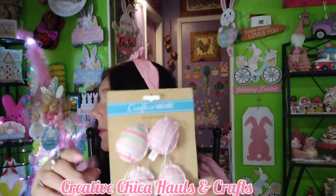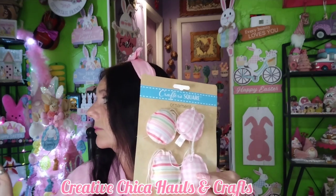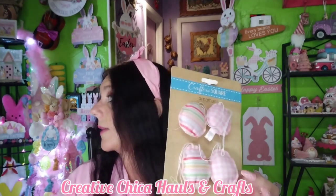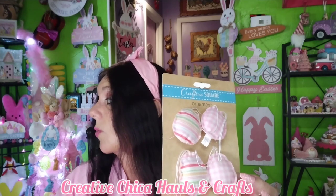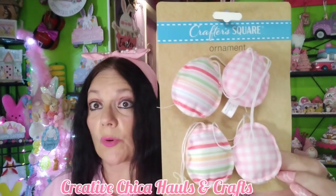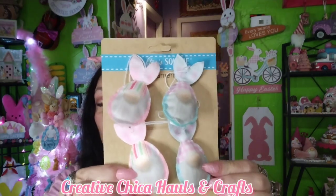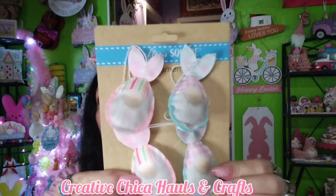I had to check on Chiquita — she's jumping on this. Get down, girl! She's always trying to find something to chew on or eat. Anyway, I got these little eggs for my little Easter tree — so adorable, love them. And then I got these little gnomies in my Easter basket; these are all new this year from Crafter Square. They're so adorable.